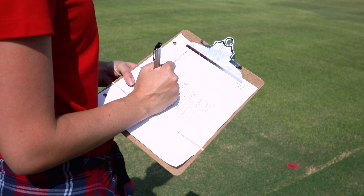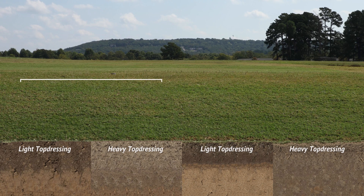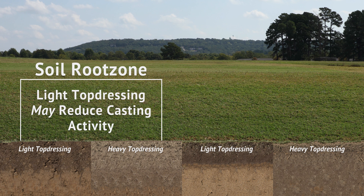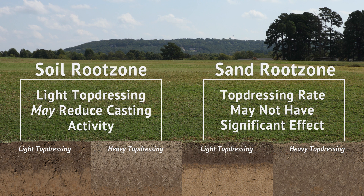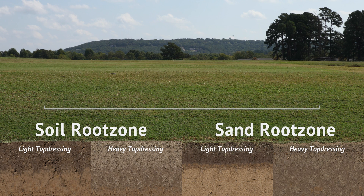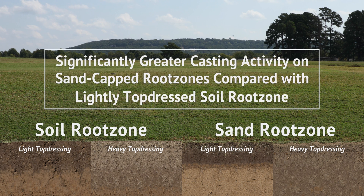It's hard to recommend one topdressing treatment over another — heavier or lighter — because it depends on your root zone and the year. Different years could see different effects, so it's hard to make one concrete recommendation. This study suggests that light topdressing on a native soil root zone may reduce casting activity, while topdressing rate on a sand-capped root zone may not have significant effect on earthworm casting. Overall, there was significantly greater casting activity on the sand-capped root zones compared with the lightly topdressed soil root zone.